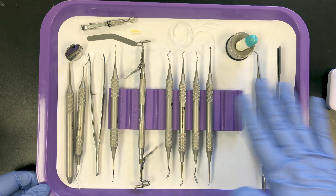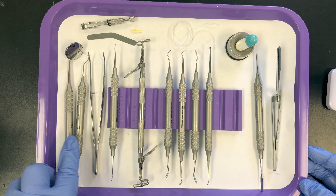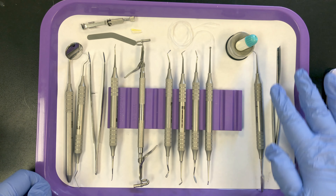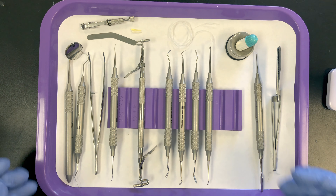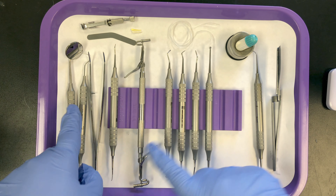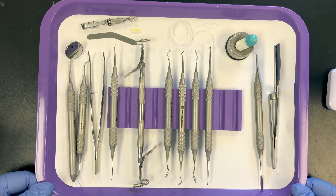So this is a basic amalgam setup: examination instruments, hand cutting instrument, restorative instruments, and then accessories along the perimeter. For my students, you'll have to get these in order and you'll get a short quiz — I'll pick up three items, could be anything on the tray, and you'll have to tell me the use of the item. Until next time.